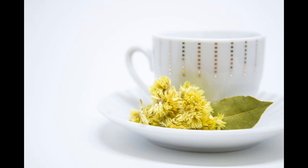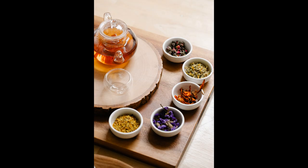Hot infusions are made with flowers, leaves, stems and some roots. A herbal infusion is easy to make and takes very little time to prepare. The longest time is waiting for the herbs to steep thoroughly.